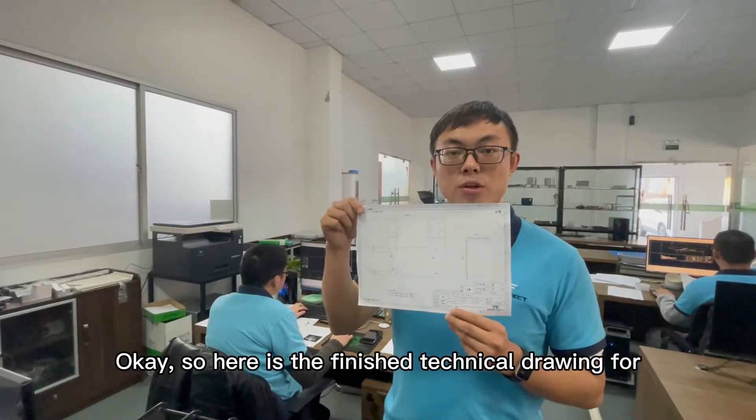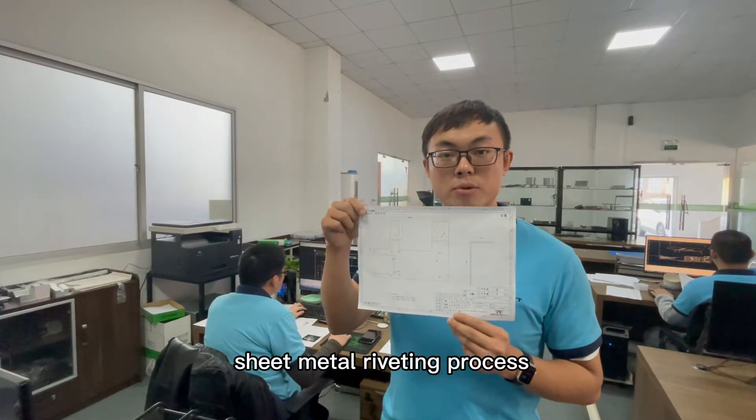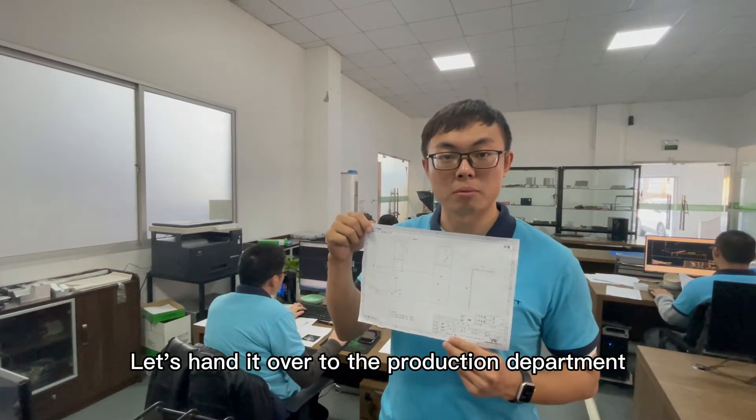Here is the finished technical drawing for the sheet metal riveting process. Let's hand it over to the production department and start production.